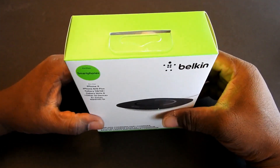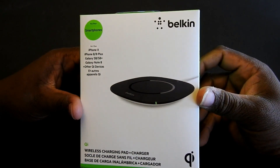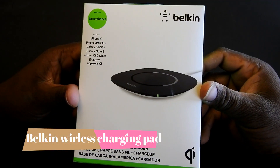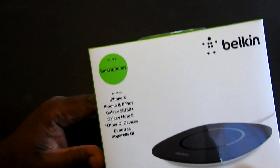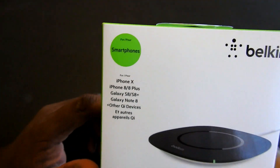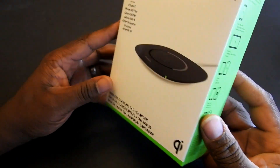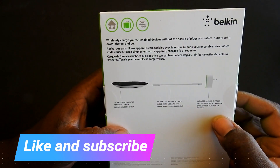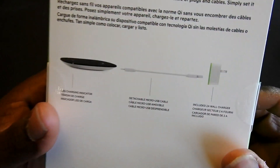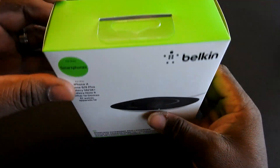Hey, what is up everyone, it's V Worldwide here with another video. Today we are unboxing the Belkin wireless charging pad, compatible with iOS and Android — also the Galaxy Note 9. I have the Galaxy Note 9 and I've been looking for a charging pad, so I picked this one up. I'll have a link in the description below. Let's bust this open and see what we got.